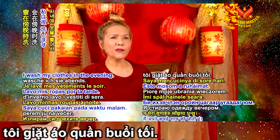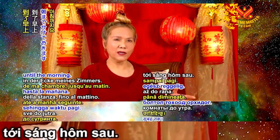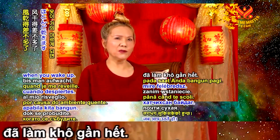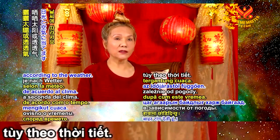I wash my clothes in the evening, and then I hang them on hangers, then on a line in a corner of my room until the morning. The warm temperature will dry them mostly already when you wake up. Then I will hang them out for the sun or fresh air according to the weather.